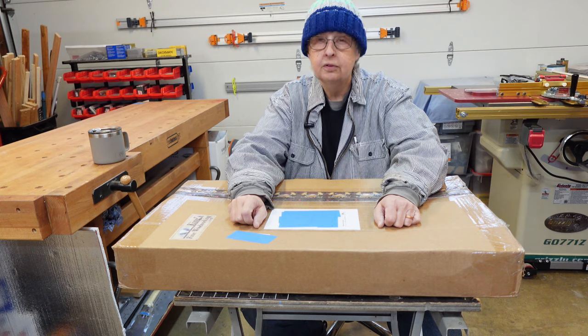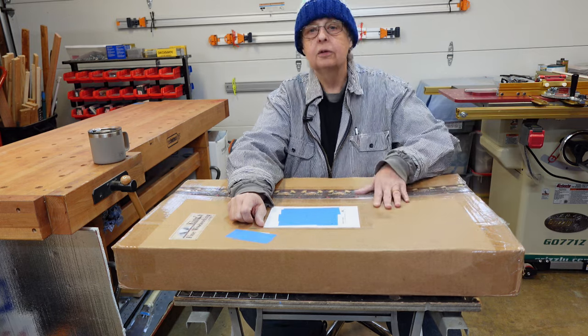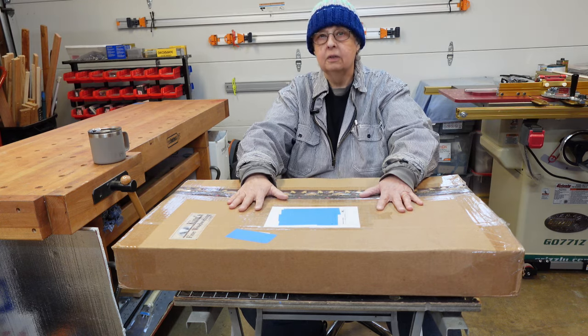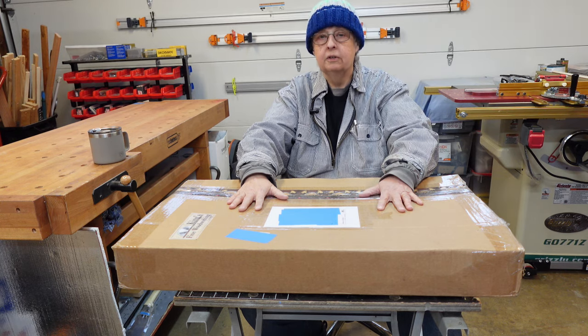I have no official affiliation with King's Fine Woodworking other than being one of the people who helped him moderate his Facebook group. When he began selling this table saw sled we started getting a lot of questions about what exactly you would get if you purchased it and what you would need to do to assemble it in your shop. So that's where the idea for this video came about.